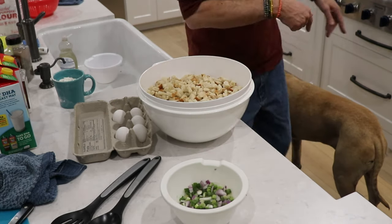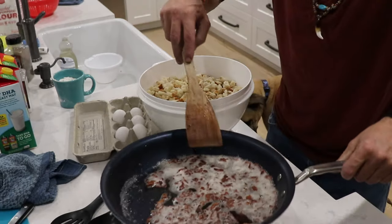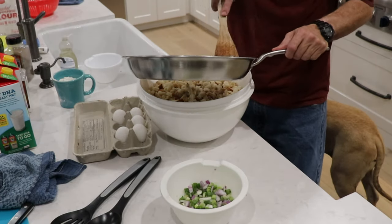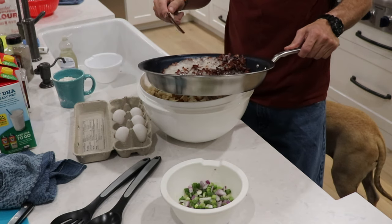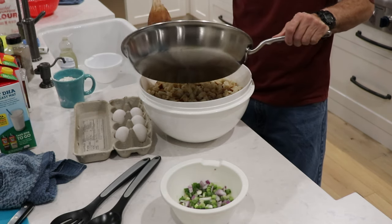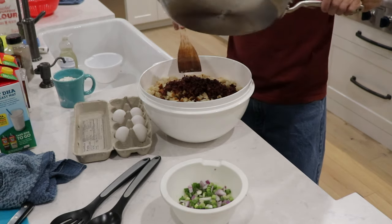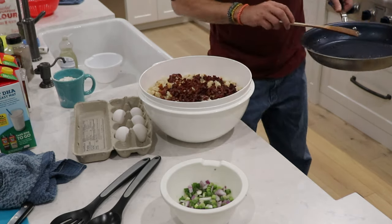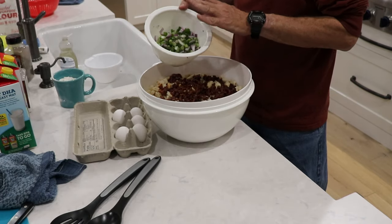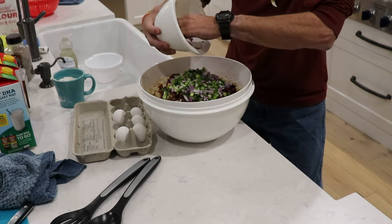Now we just got that bacon done. We slowly rendered this down — look at that, it is crispy, it is golden. We're going to dump all of this right in here using a wooden spoon in my sister's brand-new Christmas pan. Then we have the onion and green onion — we're going to dump that on top as well.